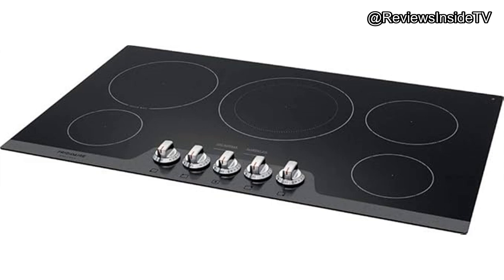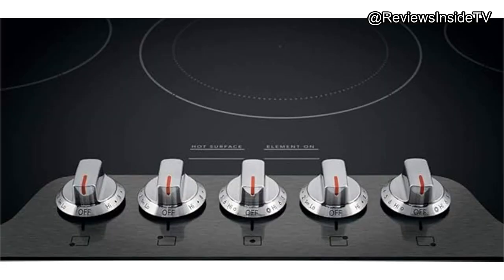The SpaceWise® expandable elements are incredibly versatile, adapting to different pot sizes — a thoughtful touch for anyone who likes to switch up their cookware depending on the recipe. The user experience is largely positive thanks to the intuitive layout of controls and responsive heating elements. Installation is straightforward, especially with Frigidaire's Fit Promise ensuring the cooktop fits into your existing kitchen space without hassle. However, some users have noted the surface can be a bit challenging to keep pristine, as the glass ceramic shows smudges and streaks easily — a minor trade-off for the appliance's otherwise stellar performance.